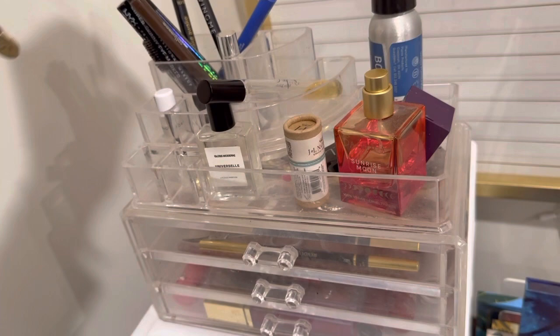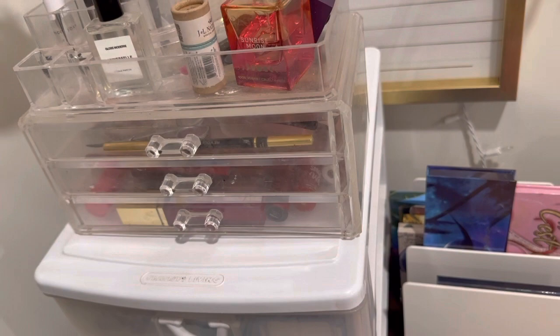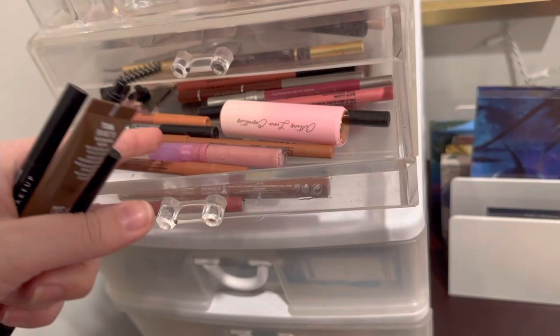I'm gonna go back to the Makeup Revolution liner because it's double-sided — there's a thin side and a fatter side, and I always use the thinner side. This one needs a black.